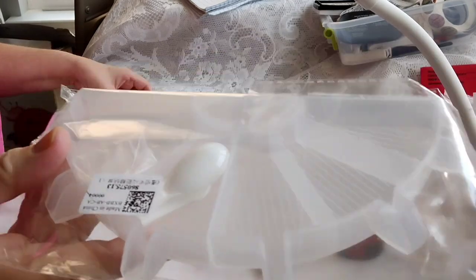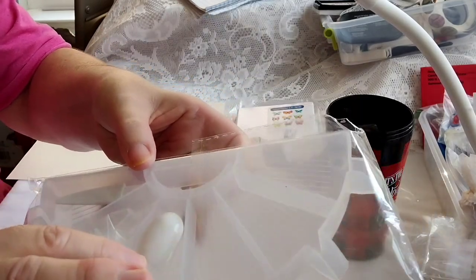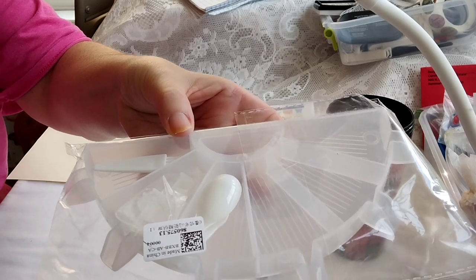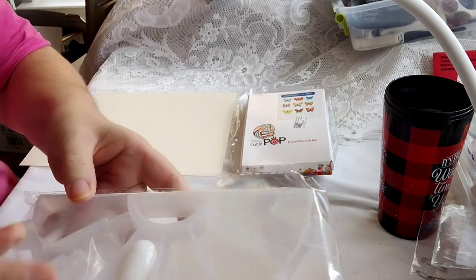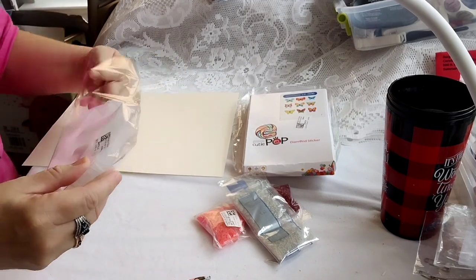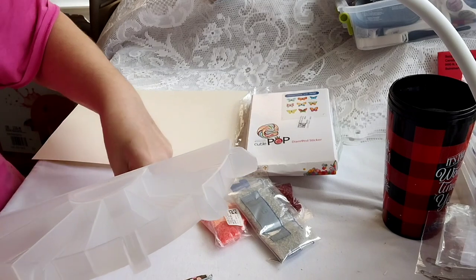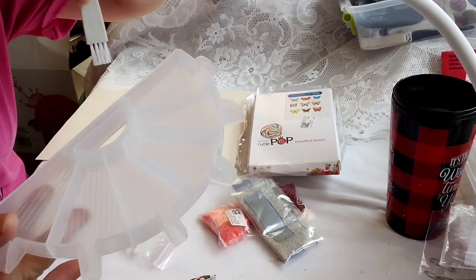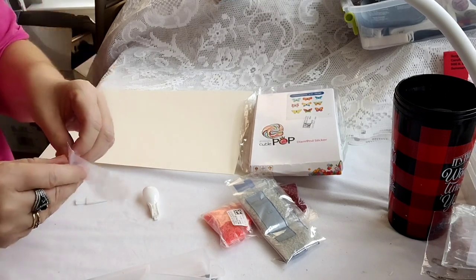I got this so I could have different drills and different colors in my projects. They send you some baggies, which I didn't know, and a spoon and a brush to brush it out. Now you can see it better. It's got a thing to close the ends with. So here you have this and you can brush this out into the baggies. And then it's got these stoppers of some sort.